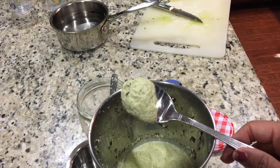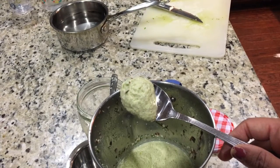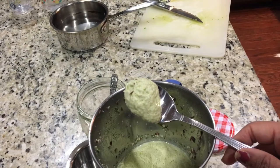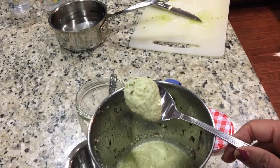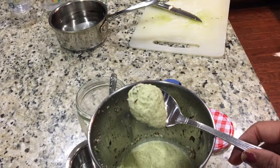Add water if you want a little bit thinner consistency, otherwise you can just enjoy it as it is. Please do try it and leave your feedback for me. Thank you so much for watching. Please don't forget to subscribe to my channel.